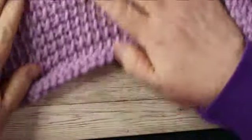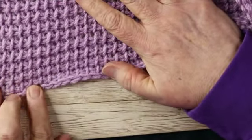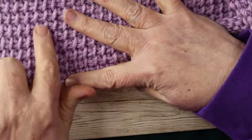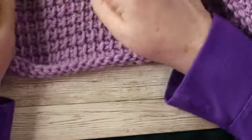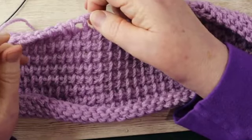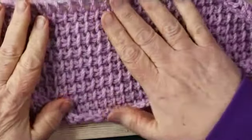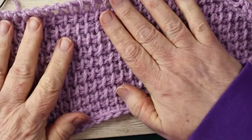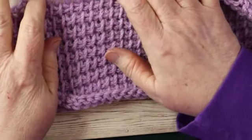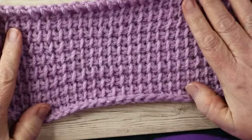Now I am going to show you a little bit about counting rows with Tunisian. As you can see, this was your foundation row right here. So as we count, we have 1, 2, 3, 4, 5, 6, 7, 8, 9, 10 — and this would be row 11. So you need to keep that in mind because regardless, if I were going to bind off right now, that would be a completed row. This top part, even though we've not started picking up those stitches, is considered a row. Now I am going to change up the stitch next, and that will be the video for next week.